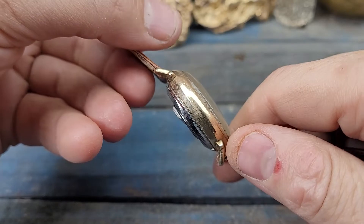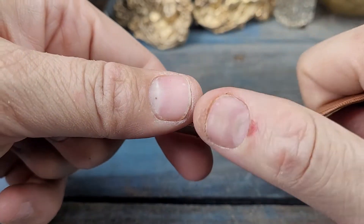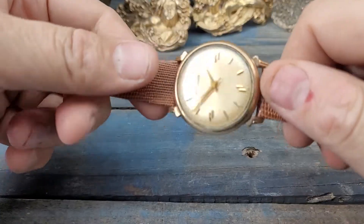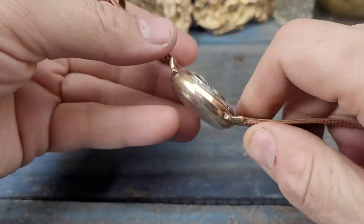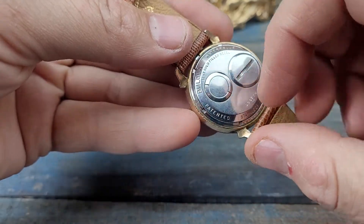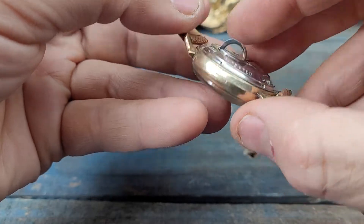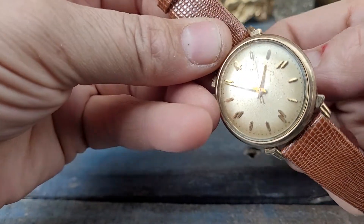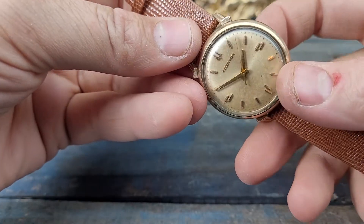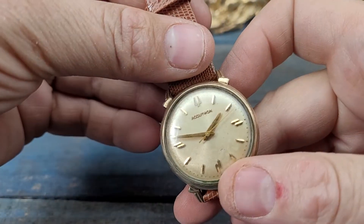The astute eyed amongst you will notice there is no crown on this watch. How do you set it? Well, if you look on the back, here is where you set it. Pull that up and it allows you to set the time just like that.